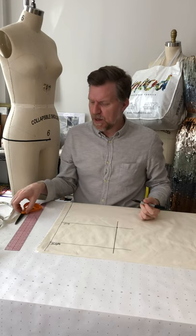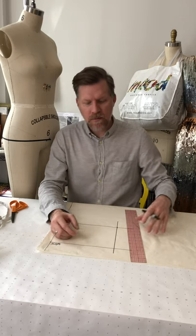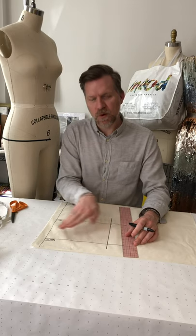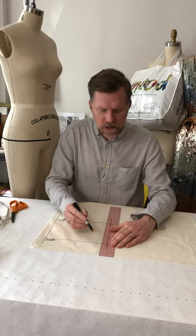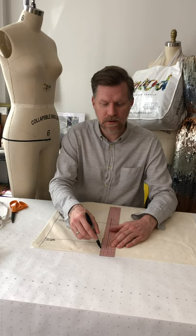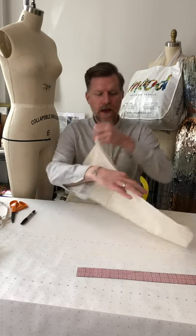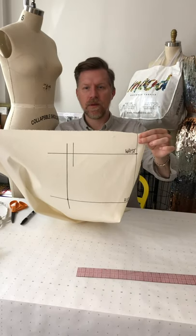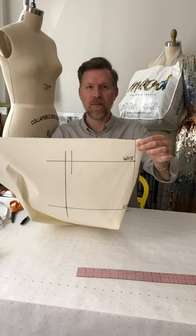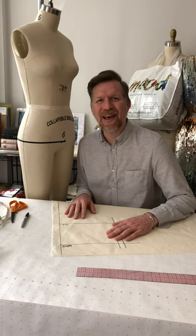Working with these average-size dress forms: from the side seam line just created, we come in three-quarters of an inch towards center front and draw a second line running parallel to the first side seam line, just a few inches above and below the waistline. Three-quarters of an inch in towards center front — that is the marker that will help us line up the fabric at the side seam and waist level. Now we are ready to start pinning.